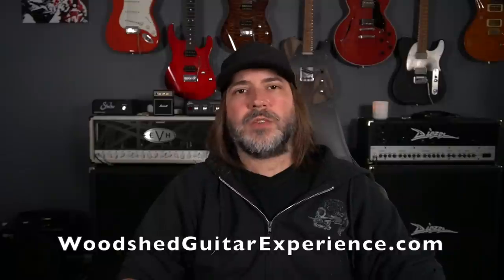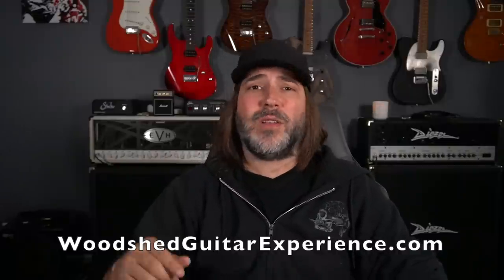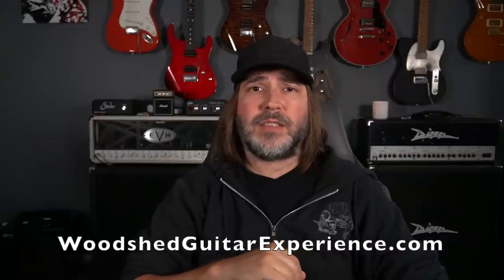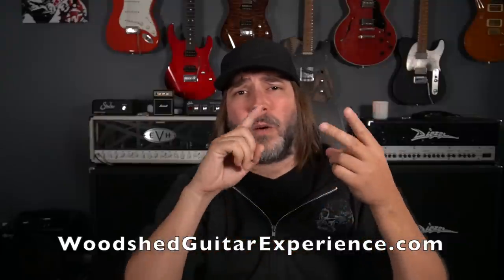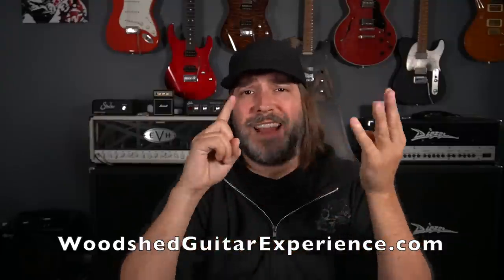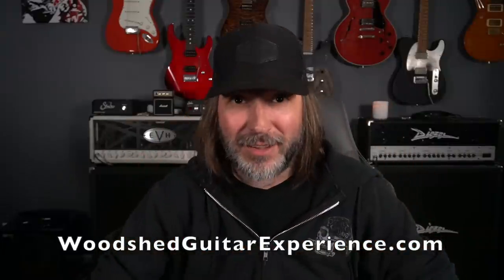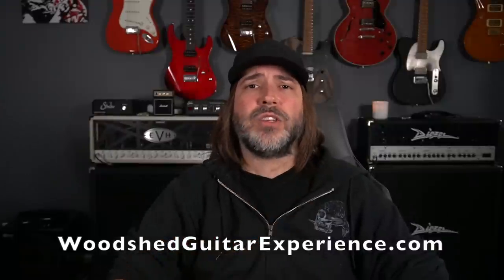Before we jump into the video, I wanted to let you know that The Woodshed Guitar Experience registration is live. You can sign up and spend three days in lovely Lake Francis, Tennessee with Robin Ford, Brent Mason, Mark LaTerry, Andy Timmons, Greg Koch, myself, and some special guests I haven't even announced yet. Hit the link for woodshedguitarexperience.com — I'll put it right there at the bottom of the description. Now on into the video.